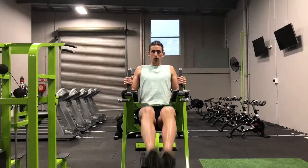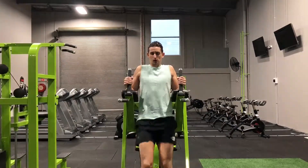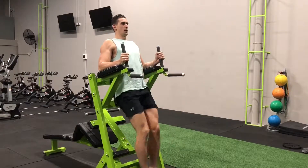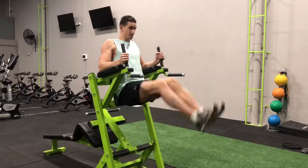Slowly remove each foot from the supports and let your legs hang straight down. Keeping your legs straight and together, lift them in the air in front of your body. Once your legs are parallel to the floor, slowly lower them down and repeat for desired reps.